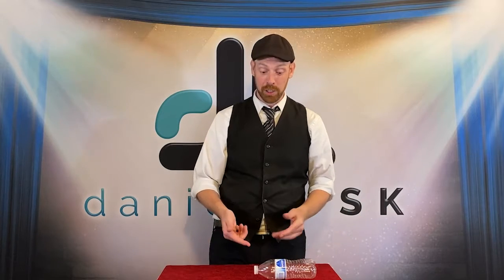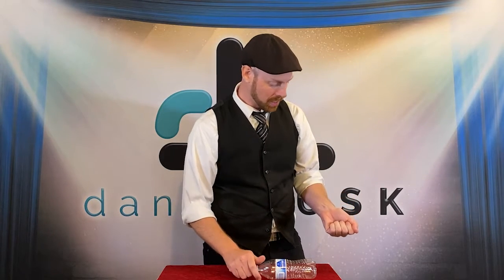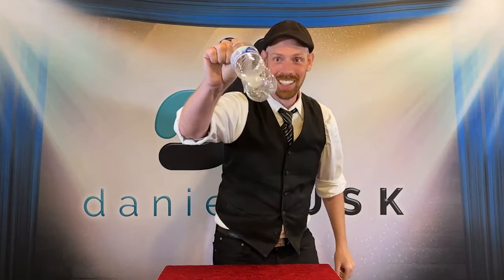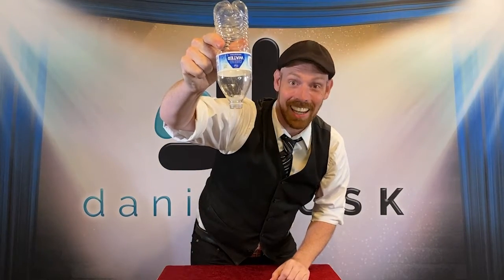Well, I finished my water, but let's give someone a souvenir — something to remember our magic by. Whoa, check it out. And it's not coming out.